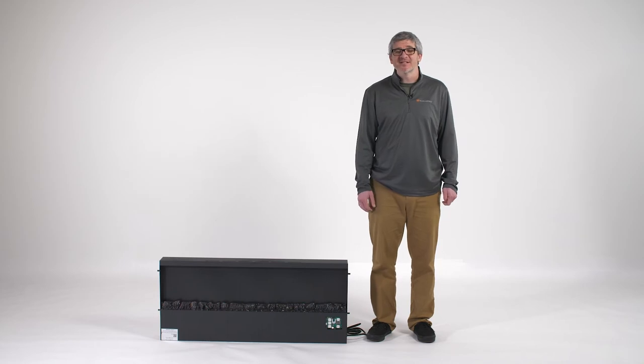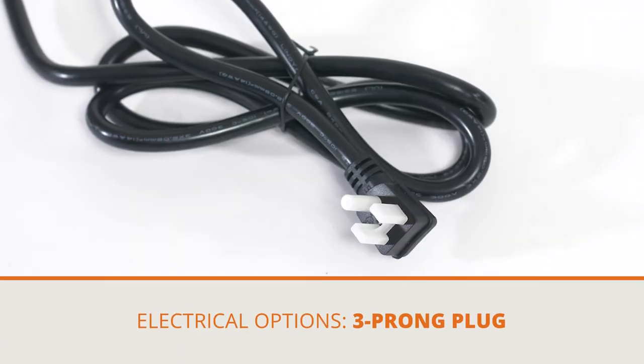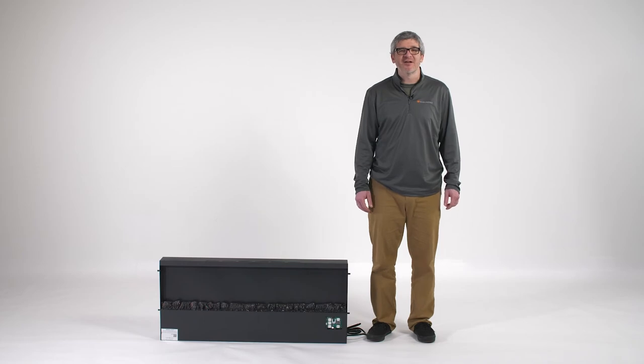With the mounting complete, we can now move on to powering up our fireplace. This fireplace comes equipped with the standard 120 volt three prong plug. Simply plug that into any household outlet.